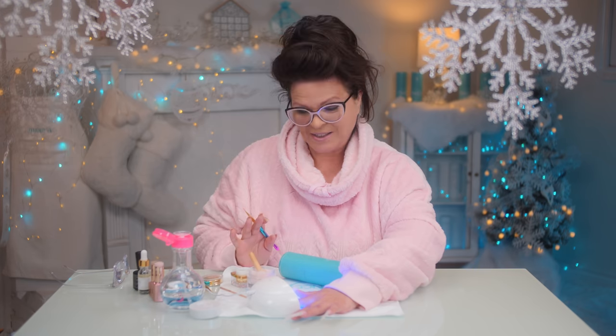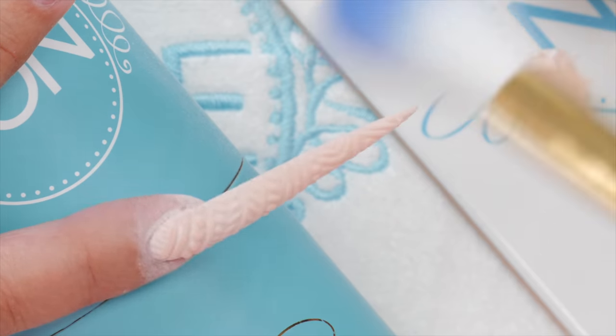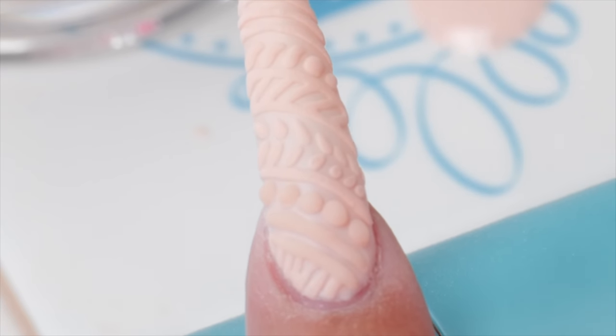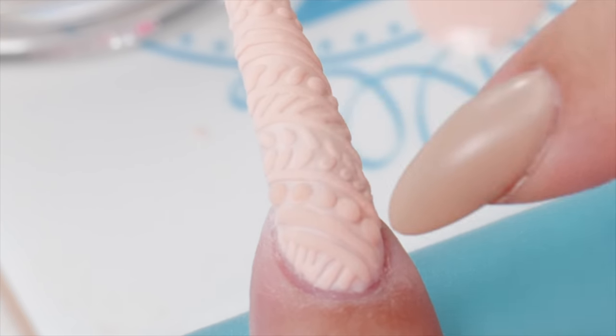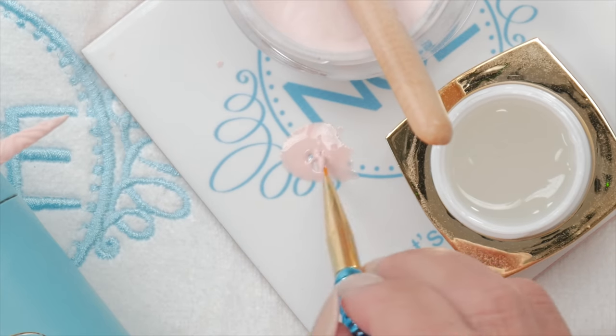You just do that over and over. You can even go another layer higher, depending on how chunky you want it — it's all personal taste. Let's dust off the powder and you can see it's got more depth. Now let's do it with the gel polish and show you the difference. It'll be a little bit more clear with the clear gel — it just depends on how much color you want.